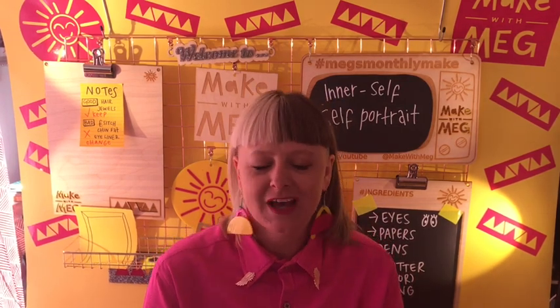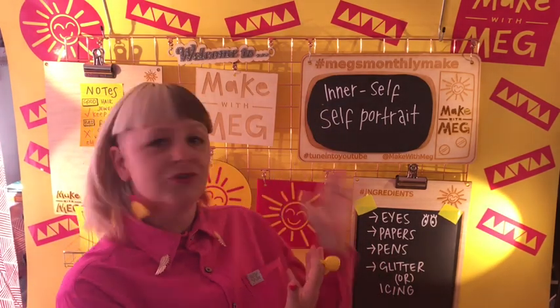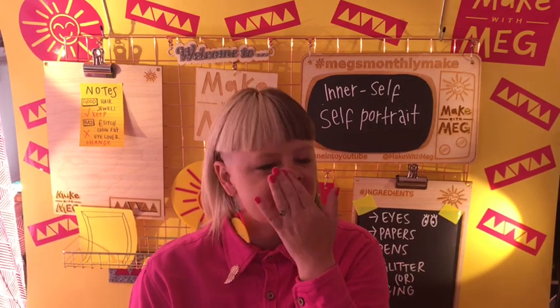Today's session is all about getting an outsider's look at yourself, so we are going to be doing an inner self portrait. This is my inner self that just popped out, and that's kind of all you need really — you need some outside eyes. And I'm not talking about real people's outside eyes, I'm just talking about some kind of props.